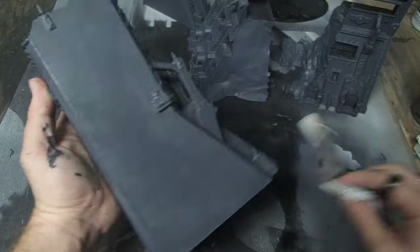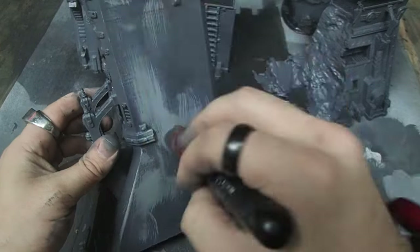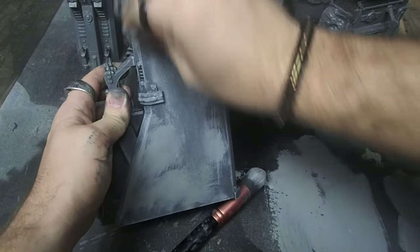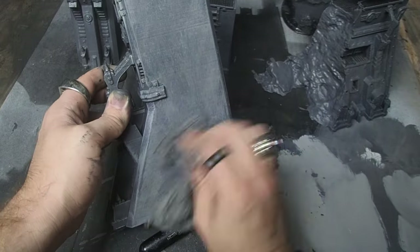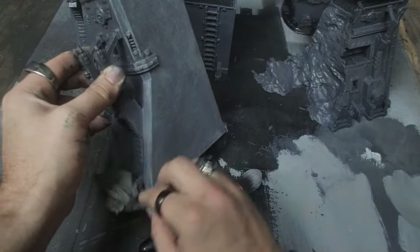We're already starting to get that nice weathered feel with only two layers, so let's go ahead and add some more. With each new layer, we want to make sure that we're picking a progressively lighter gray and covering a little bit less of the model each time. I left a lot of the old gray exposed before coming in with a paper towel, and just again tried to blend that together, keep it nice and rough, and keep building up this weathered concrete feel.